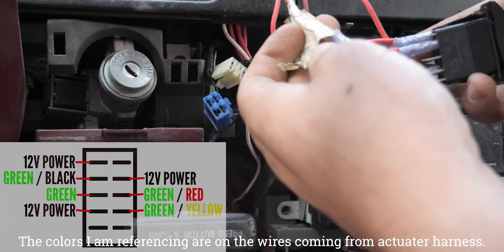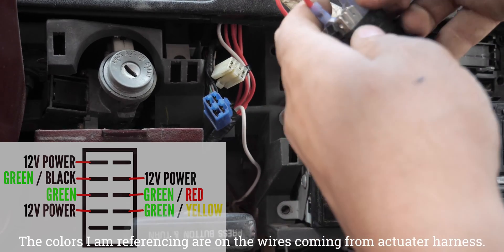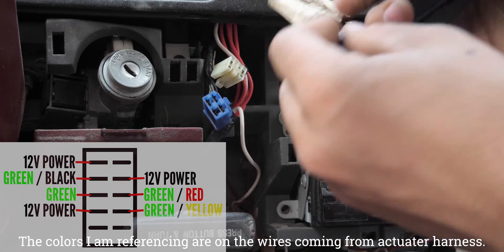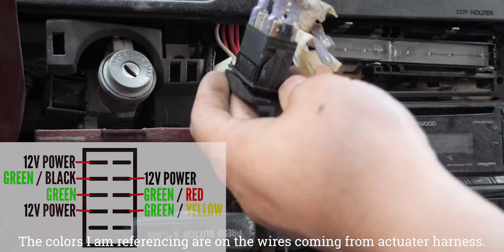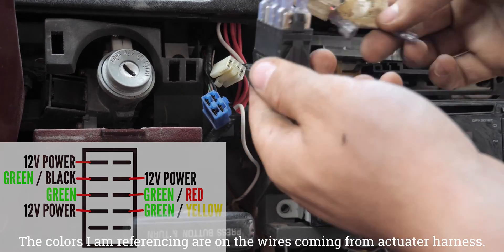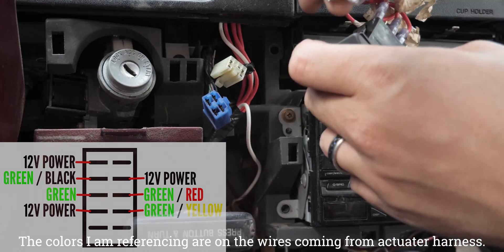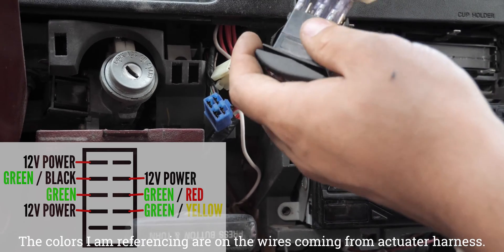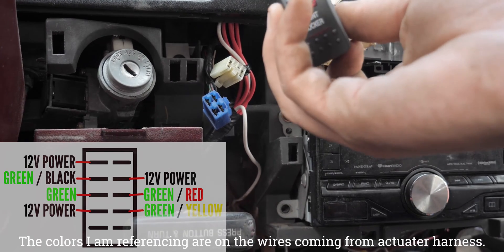Next up, the green and yellow wire — that goes four down on the right. Next up we have the green wire — three down on the left. Next up we have green and red — three down on the right. And that should leave one last wire, green and black — two down on the left, the last remaining spot. Boom, now it's all wired up and we can give this a test.